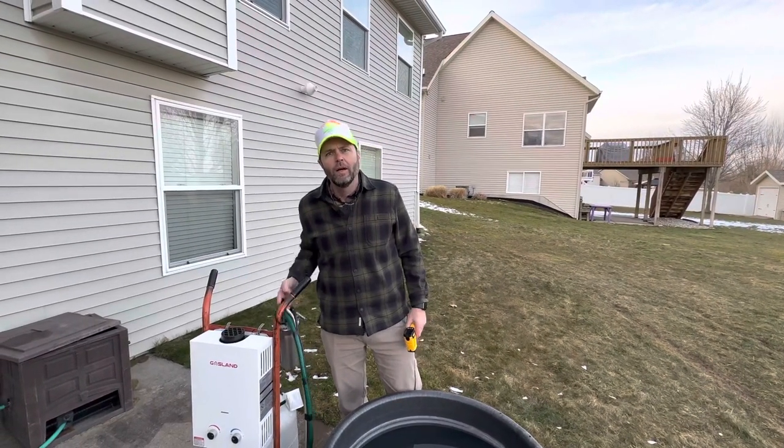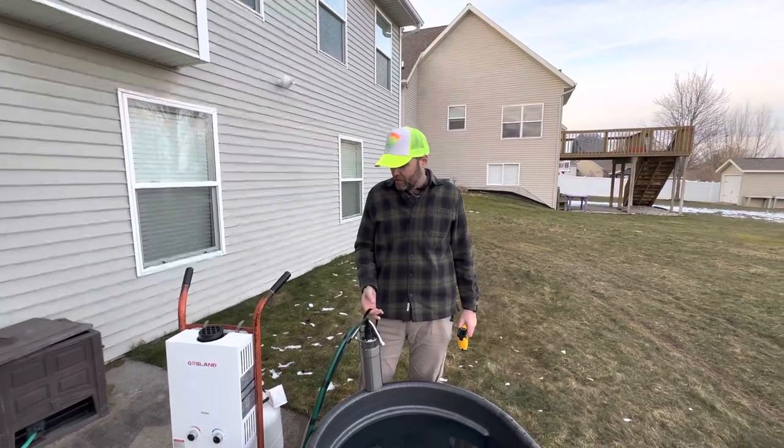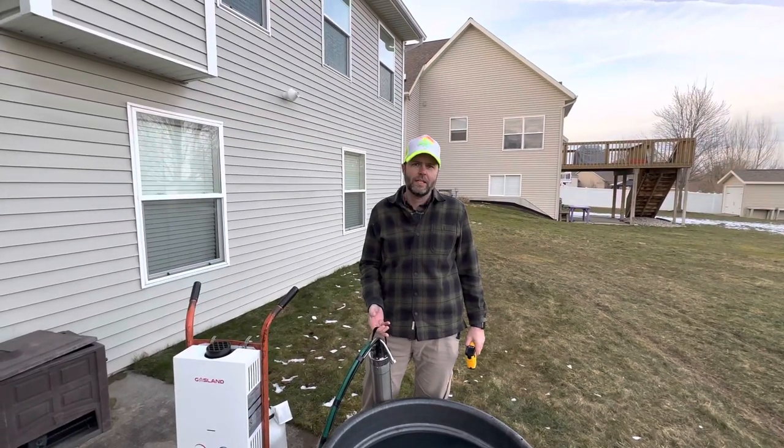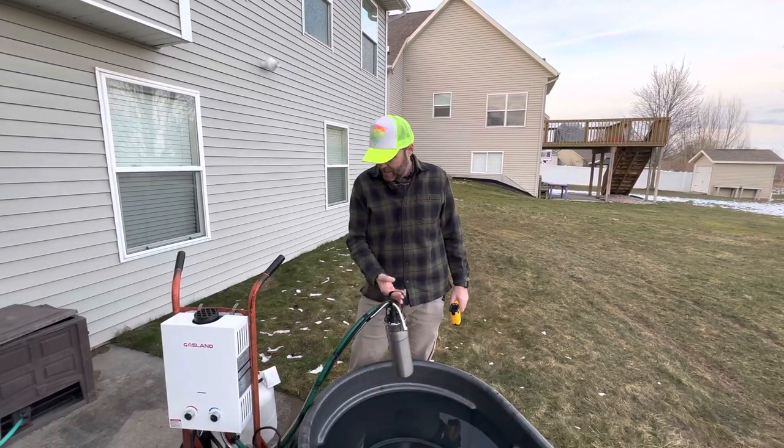It's Bobsled here. We have a new technology here that we've just developed in the Bobsled Laboratories. It's called the Hot Tub Heater 1000.